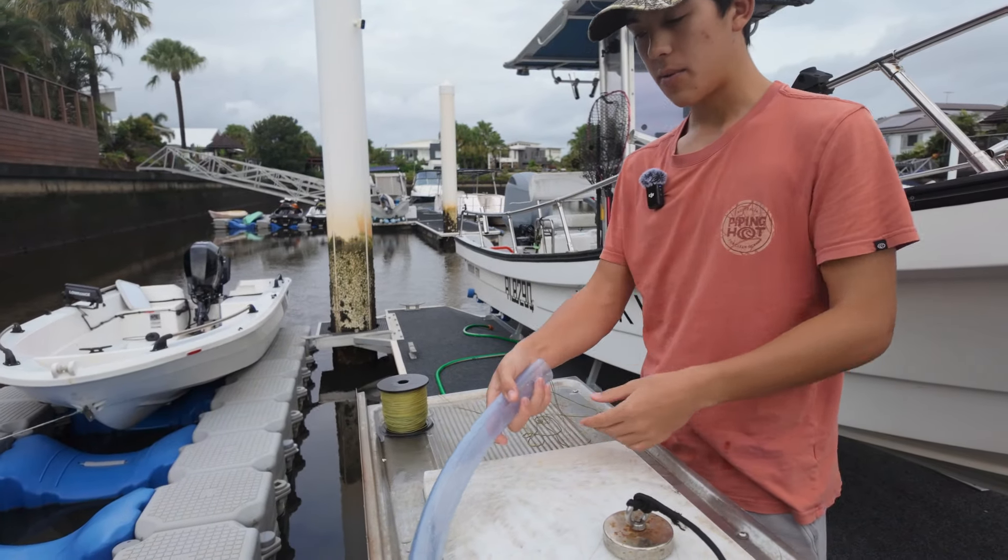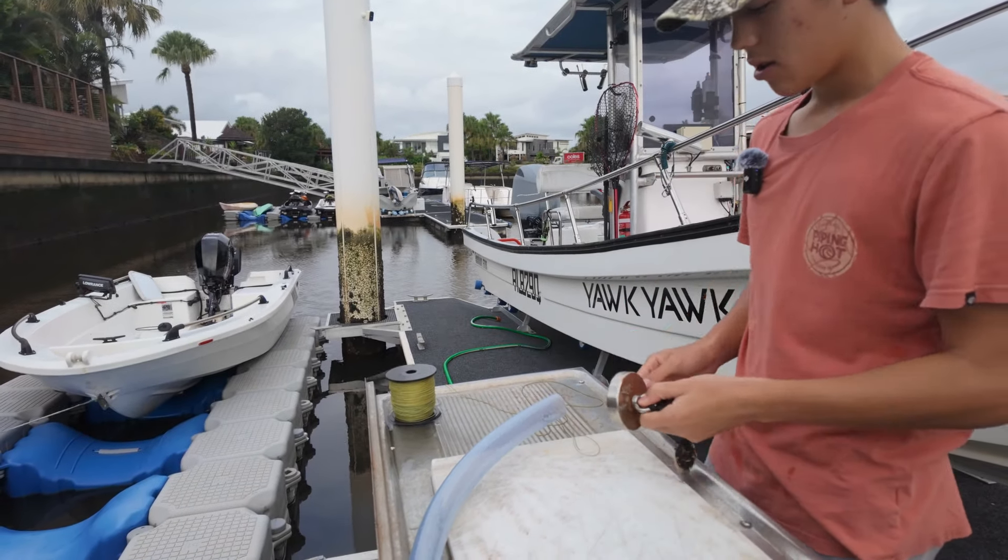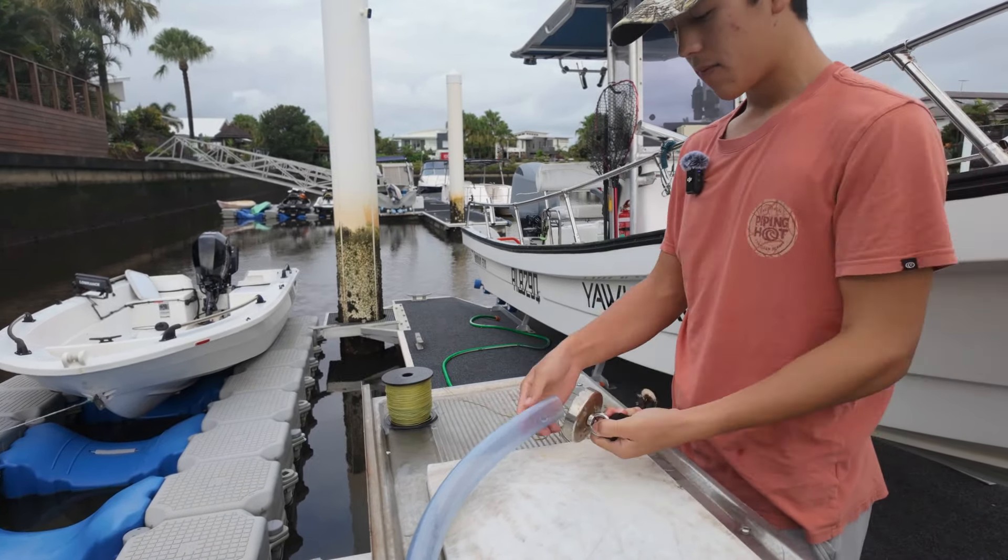I just feed it all the way through, work my way down, and right in here we've got our hole — this is where one of the nav lights is going. Just fed it through. Hey guys, it's just a few weeks later — we've wired up the boat and it's up on the pontoon.